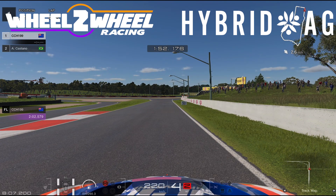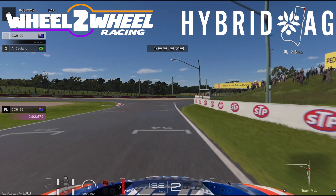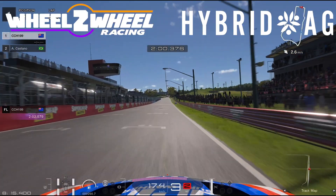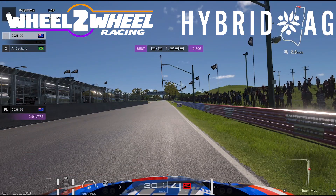Coming into the final corner, braking just after the 100, so this is probably 80 metres onto the brakes. Again, touch, touch, and you're on the race to the line. Not a fantastic lap, but it's a lap nonetheless that I can show a little bit of insight into. Thanks Viper, back to you.